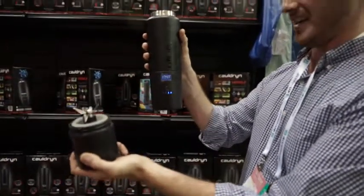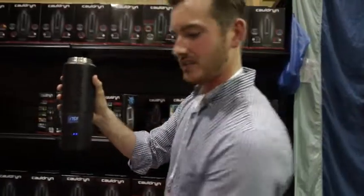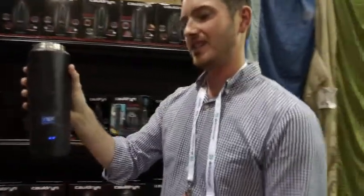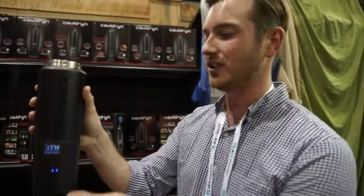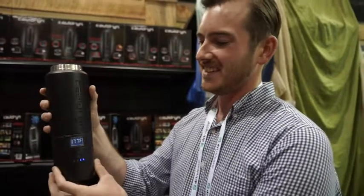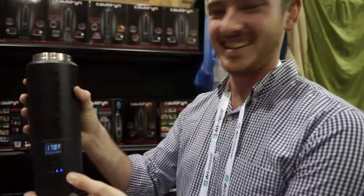We can even make 20 margaritas out of that on a camping trip. The battery will last you 6 hours. So it'll take 6 hours to make 20 margaritas? No — 6 hours to charge, it'll last for 12 hours. It'll make you 12 hours to make 20 margaritas. I know some people can drink 20 in a lot less than that.